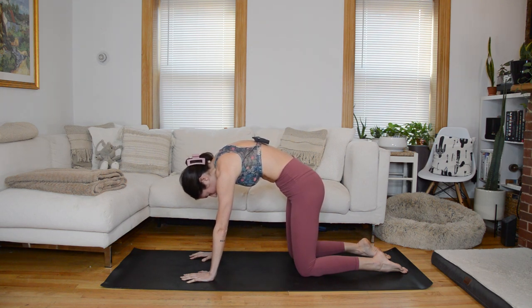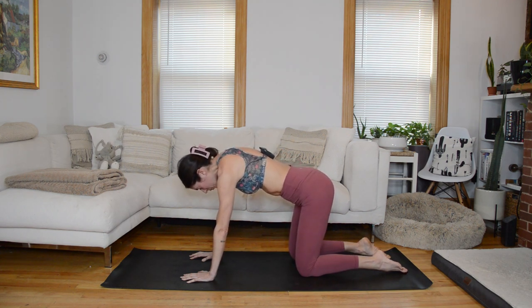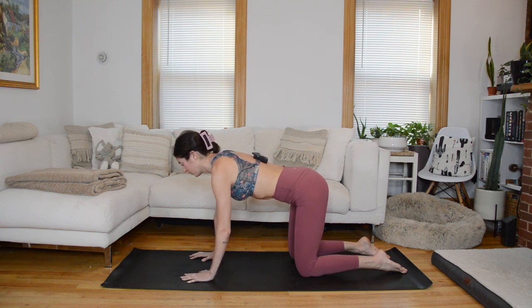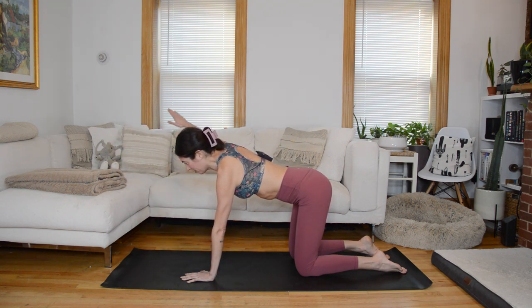Inhale, expand the ribcage into that mid-back. Exhale slowly, uncurl, and now instead of coming to an extension, we're just going to come to a neutral spine — length through the back of the neck.